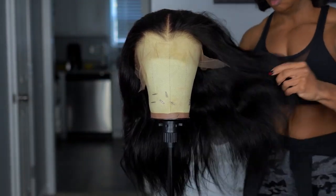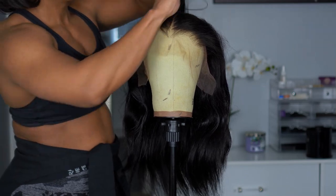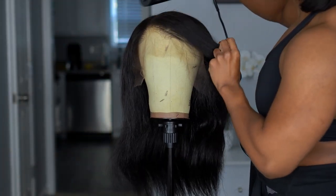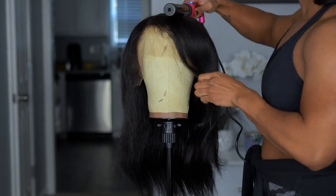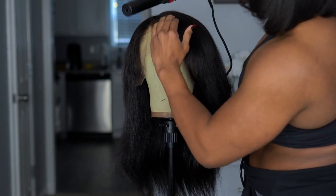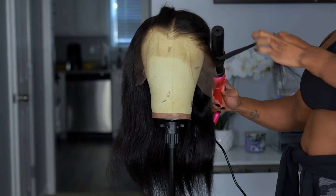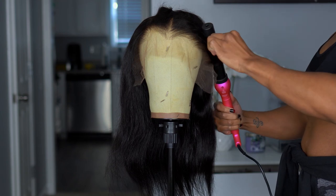I'm taking my Kenra spray — this is a heat protector that also helps hold curls — and spraying it throughout the wig. I decided I want a side part as usual and I'm just trying to make the hair lay down a little flat. I'll get into more styling later. Right now I was just trying to get an idea of how I wanted to do the hair, but I knew I wanted beautiful big bouncy curls and wanted to see the potential with this unit.